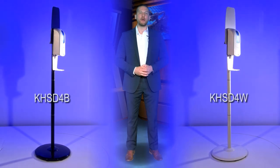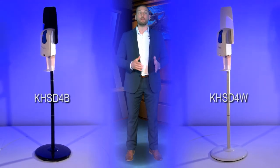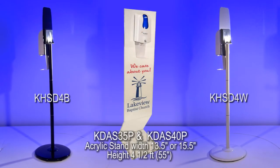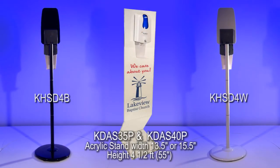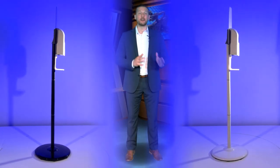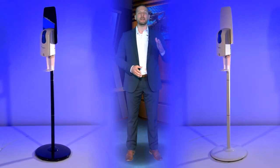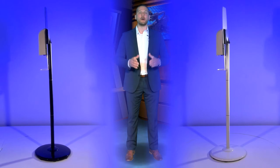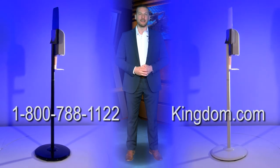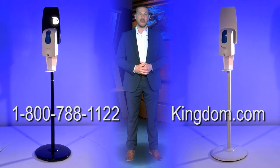This series can be purchased in a floor standing model with a black or white stand, in a wall mounted style, or on an acrylic stand with beautiful full color printing. I'm sure that you will appreciate this beautiful yet durable product for years to come. Be sure to call our Kingdom team and they will be glad to answer your questions. Just call Kingdom at 1-800-788-1122 or go online and visit Kingdom.com.